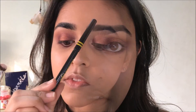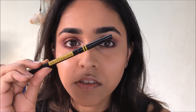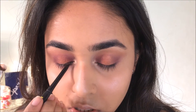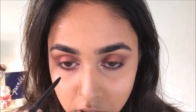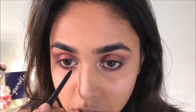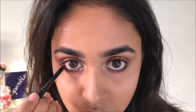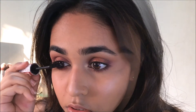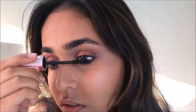I'm using the Maybelline Colossal Super Black eye pencil to line my waterline and also to tight-line at the same time. I learned this trick, but don't try it if your eyes are too watery — it will be a mess. I then curled my lashes and used the Hyper Curl mascara.